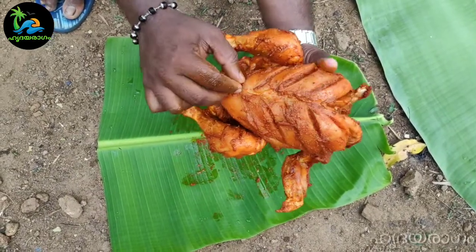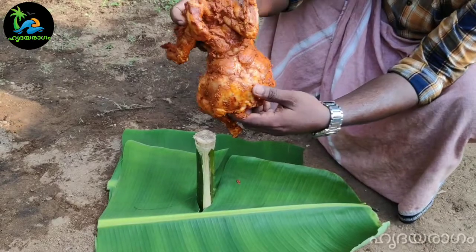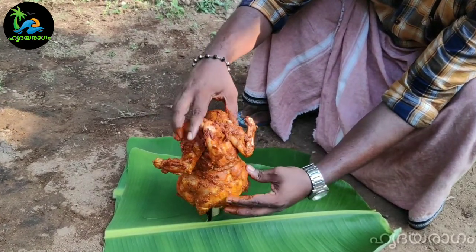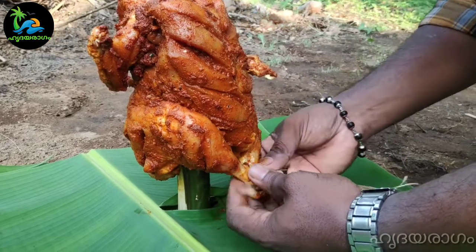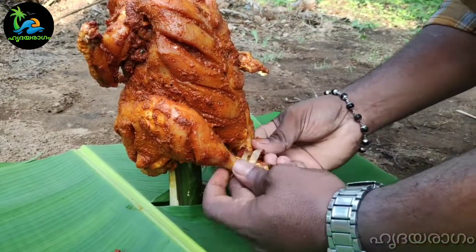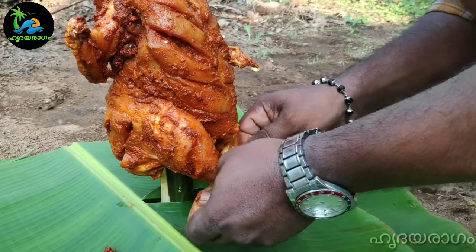I am going to cut the leaves. I will cut the leaves on the chicken. I will cut the chicken. Let's take a look at it.